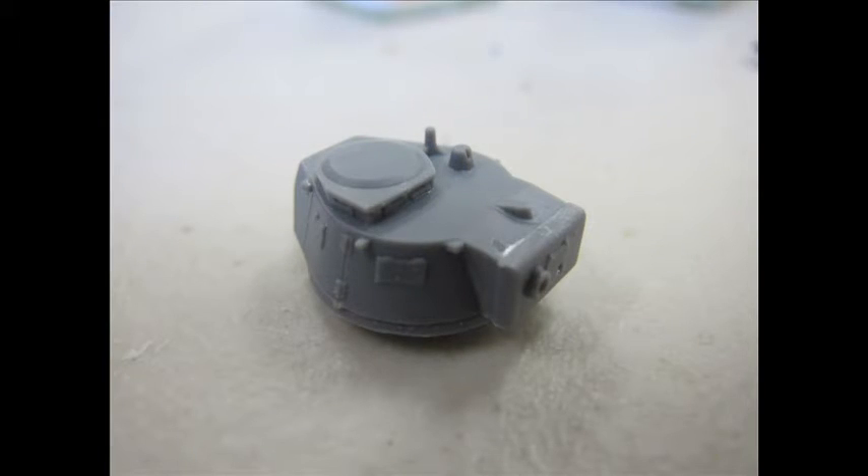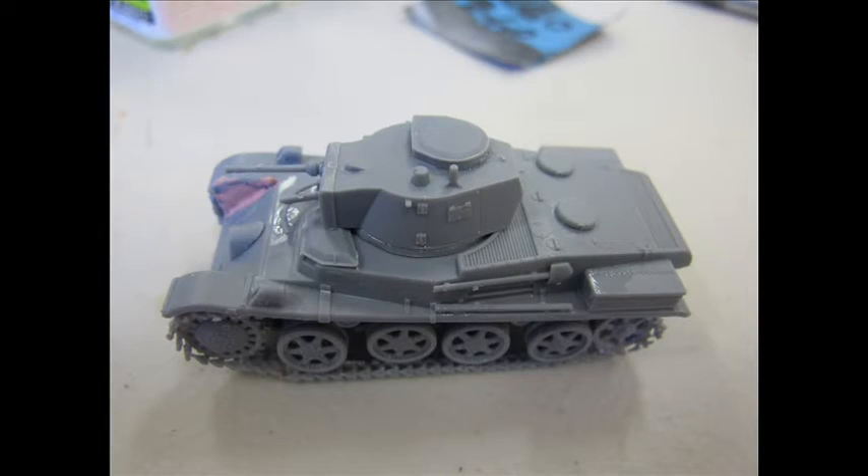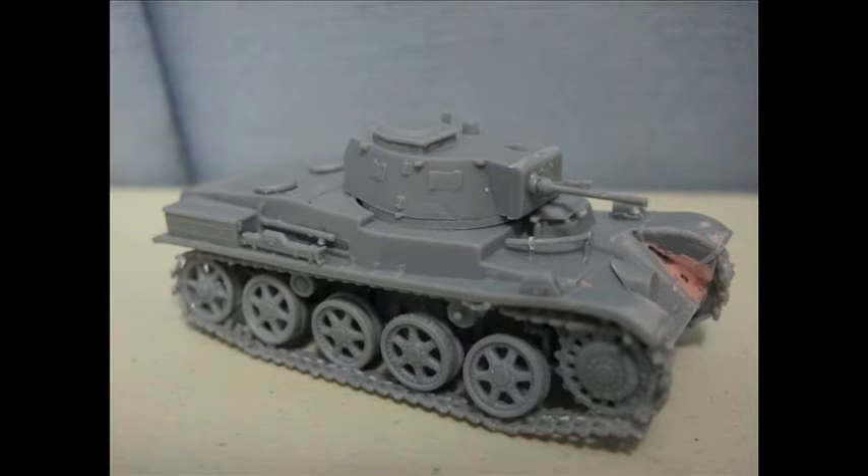Once all together, the proportions and detail look very stunning and nice. Not much in the way of seam lines or faults. I did have a small incident with an armour cover on the very front, but everything just cracked together like an absolute dream. No complaints in that regard whatsoever.